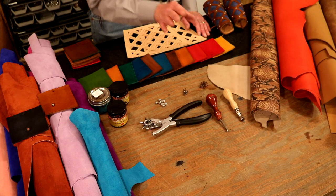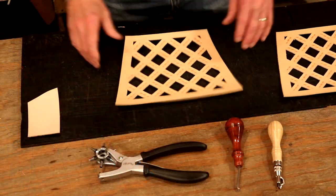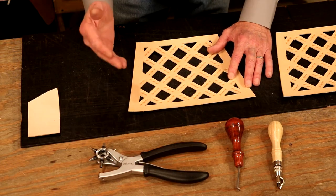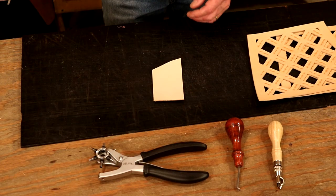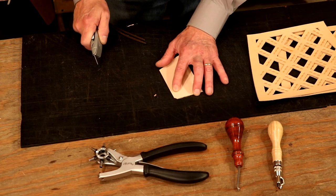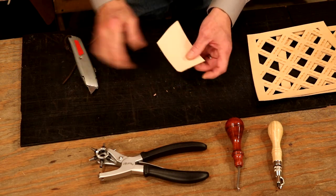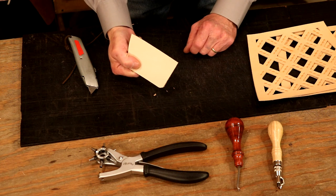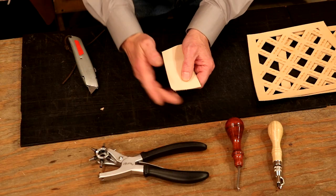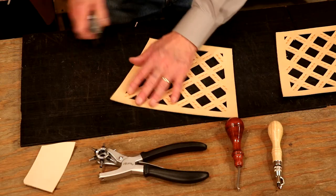We need to groove and bevel our edges. Before we bevel and groove, let's add some round corners. If we don't have a round corner tool, they're easy enough to do — just make three cuts: cut right across the corner and trim those two little points down. It's not a perfect round corner but it looks pretty good. If we were going to slick these, we could slick or sand that down. Overall that doesn't look bad. I'm going to do that to all eight corners.